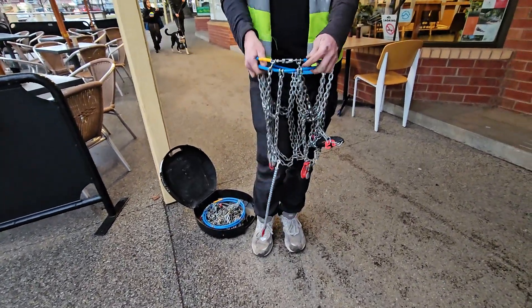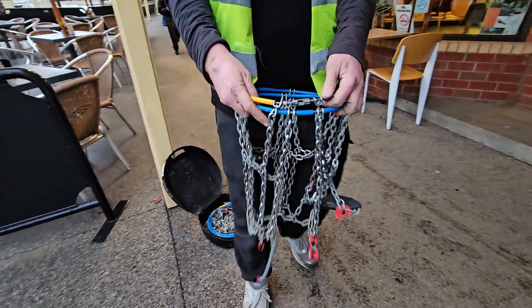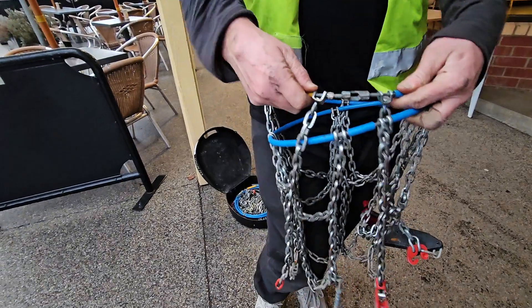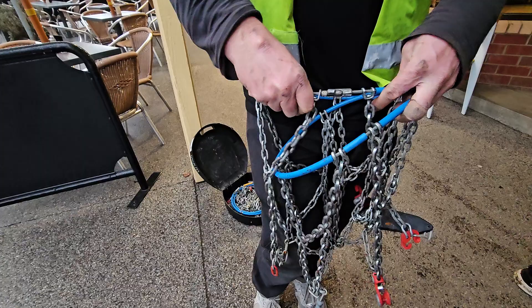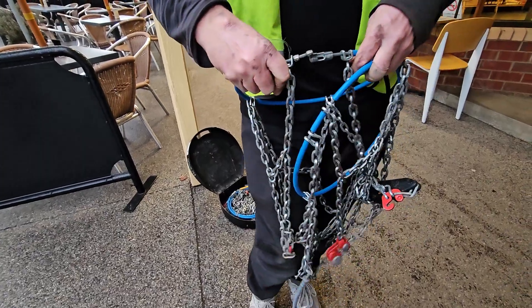First thing I want to show you guys is the opening and closing mechanism of the chain. It's a push-pull. Notice how I can't open the chain now? The chain's got to be straight. If the chain's not straight, you won't be able to open it up.